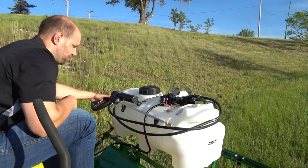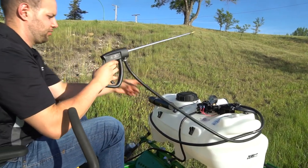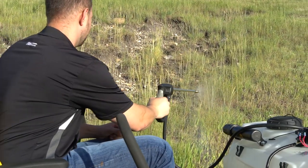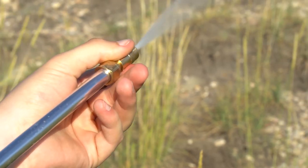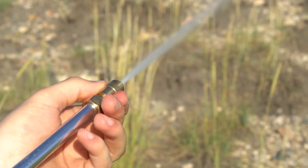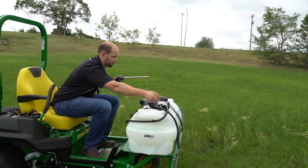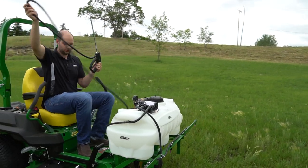Zero Spray comes with a high quality spray wand. The wand allows you to spray right beside the mower from the seat. By simply adjusting the tip, you can spray long distances up to 35 feet to cover those hard to get at areas in between buildings and along fence lines.